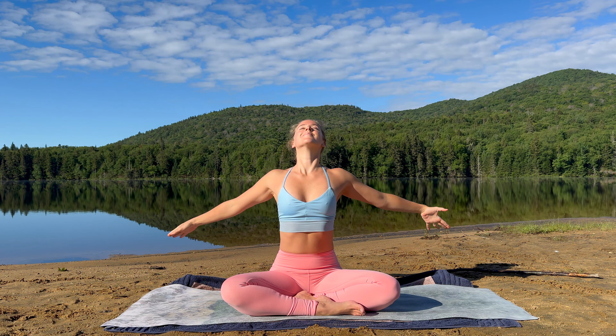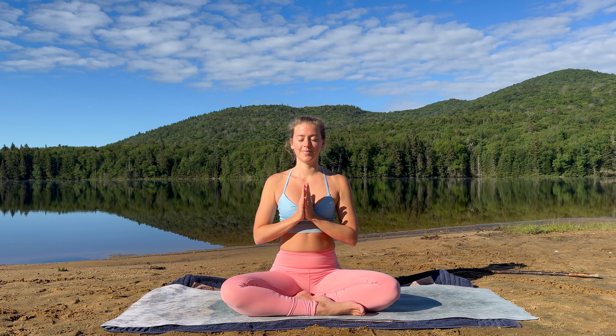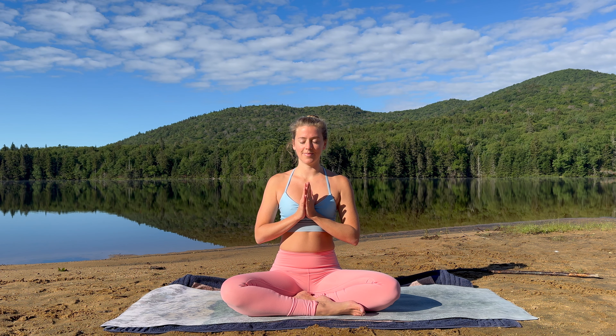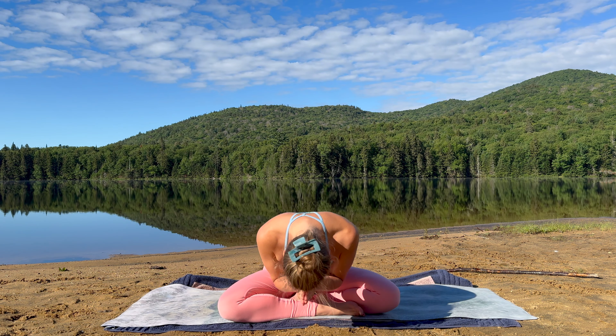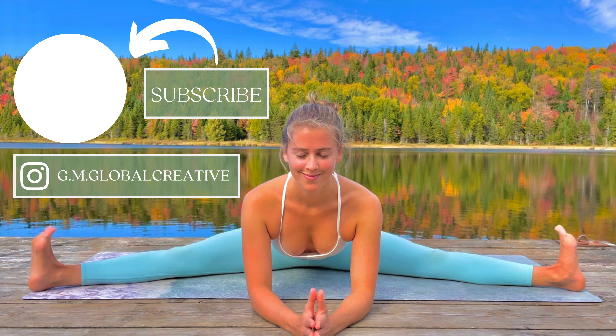And again, inhale to open up. Exhale, palms towards your heart. Close your eyes. Take a moment to thank yourself for showing up to this nourishing practice. Let us round off this yoga vinyasa with the mantra OM. Inhale to prepare. Om. Namaste. Sending you love and light. May you be well. If you enjoyed this practice, check out the suggested playlist in the description below, or check out one of the transformative online programs available. You can also leave a comment down below, give this video a thumbs up, and subscribe to this channel.